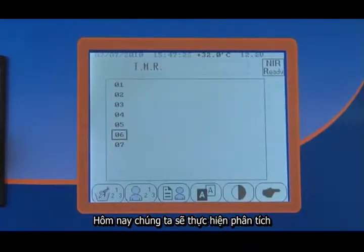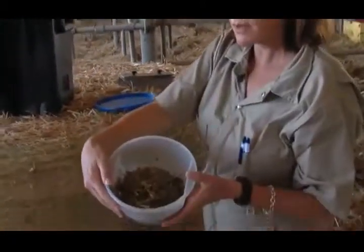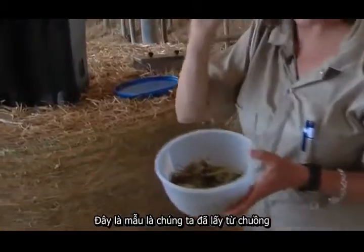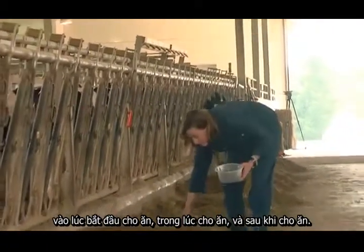Today we're going to do an analysis of a producer's TMR. That's the sample that was taken down through the bunk at early feed out, middle feed out, and at the end of feed out.